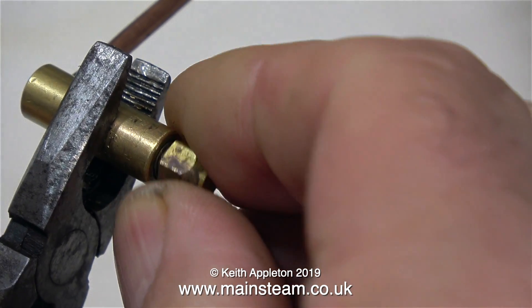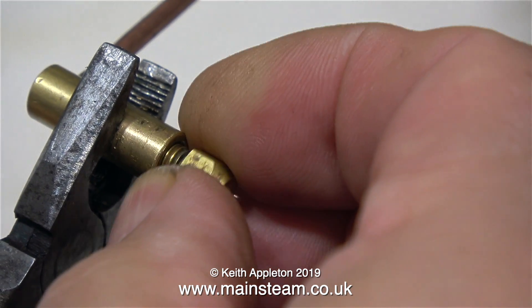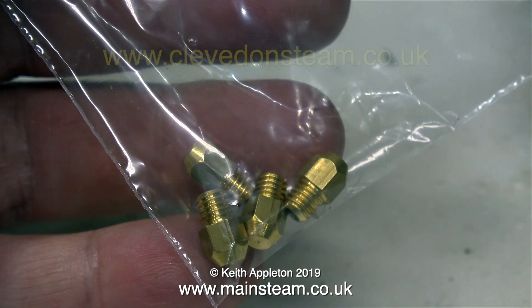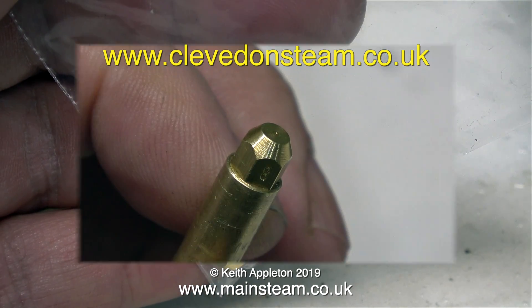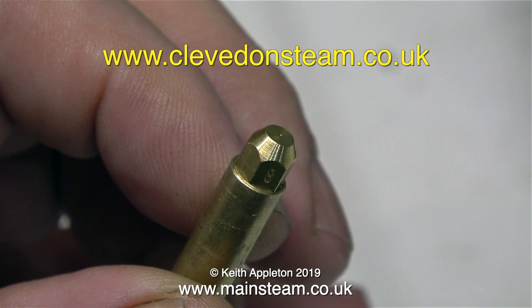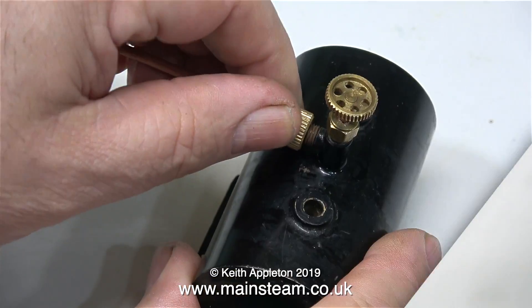With the gas jet holder clamped in a pair of pliers I just used my Barco spanner to slacken it off and then it unscrews quite easily. I bought these new jets from a company called Clevedon Steam, via their eBay shop, and as you can see here is a number 8 jet fitted, all ready to go.